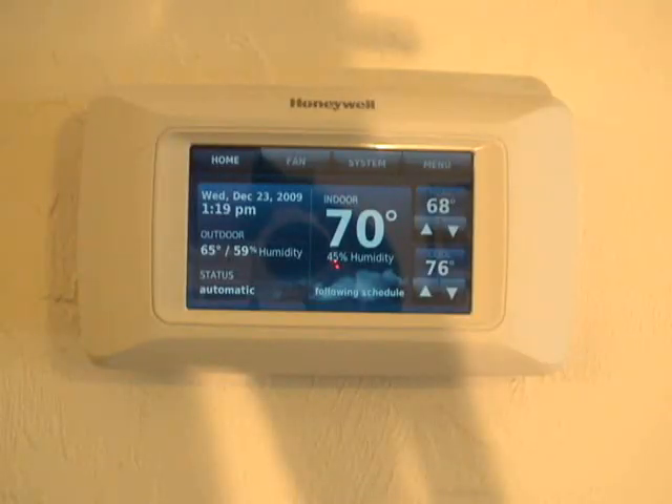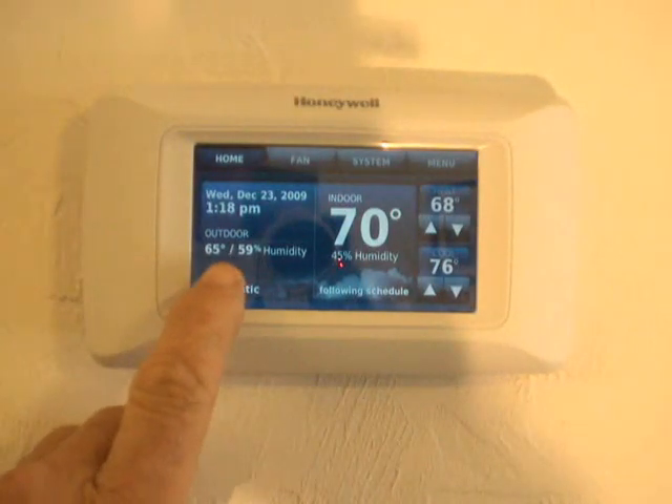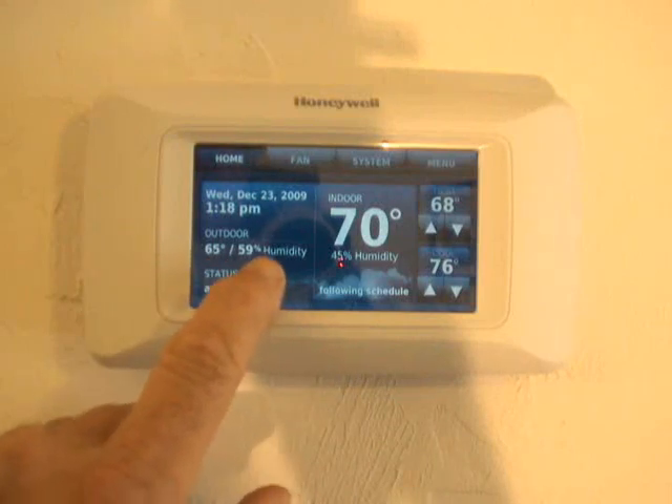Isn't this the most beautiful thermostat you've probably ever seen in your life? It is HD color and it is probably the absolute best thermostat for residential and light commercial applications. This thermostat gives the outside air temperature and relative humidity.